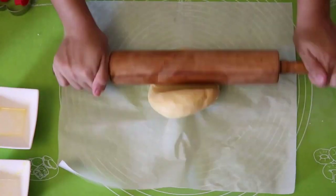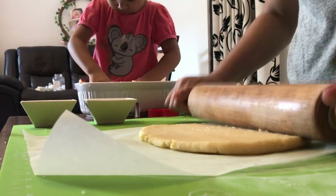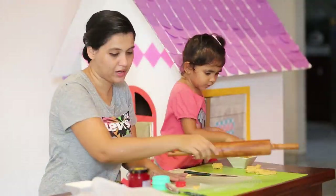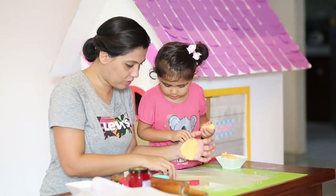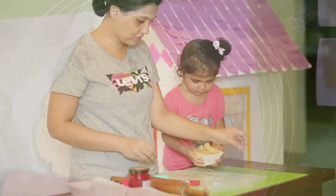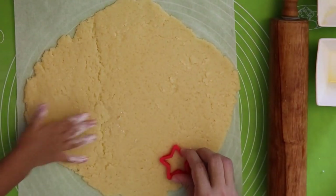We will cut these in the bowl with the rolling pin. We will cut these in the bowl. Then we will cut the bowl with the banana. In the bowl, we can cut the cookie dough.